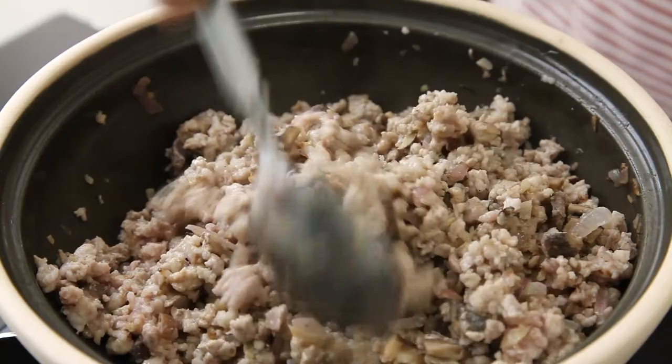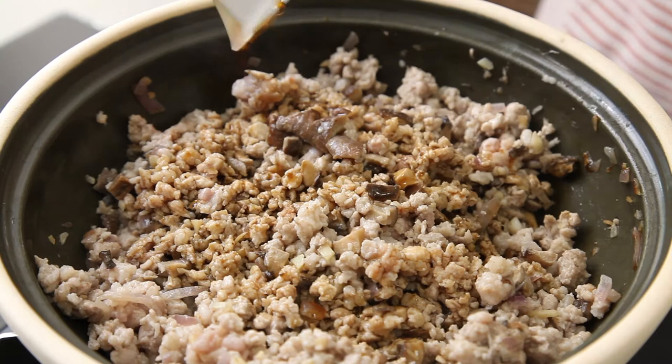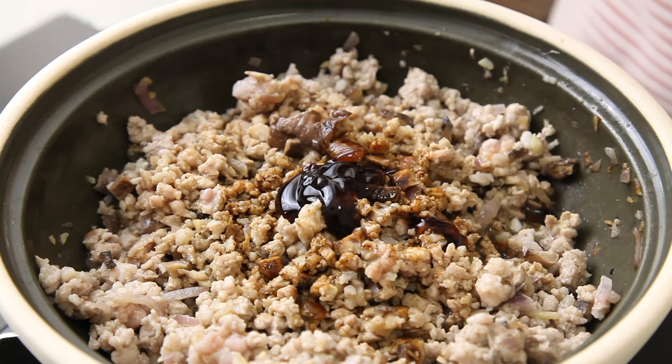Add seasoning: 80 ml of soya sauce, 2 tablespoons of dark soya sauce, 1 tablespoon of oyster sauce, 1 teaspoon of sugar, and 2 tablespoons of rice wine.